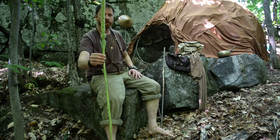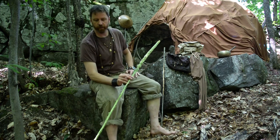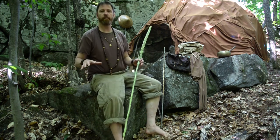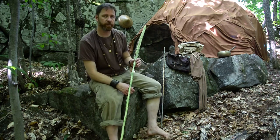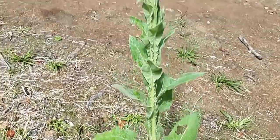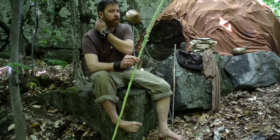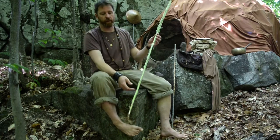This here is called a mullein and you can find this particular plant out where there is an open area. So you won't find it amongst heavy forested trees. You would have to go out into the open somewhere. This will dry up on its own and I usually pick these in the spring when I start to go out for my walk or my run. I'll notice these all dried up and then you just plunk them out of the ground.